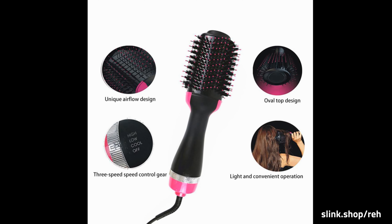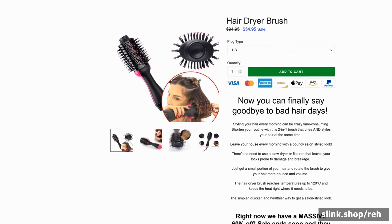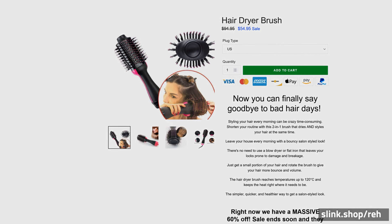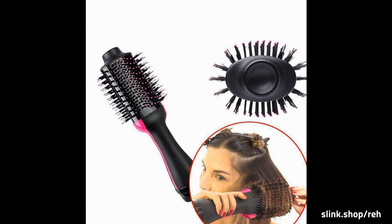Buying items online can be a daunting task, so we want you to realize that there is absolute zero risk in buying something and trying it out. If you don't like it, no hard feelings — we'll make it right.